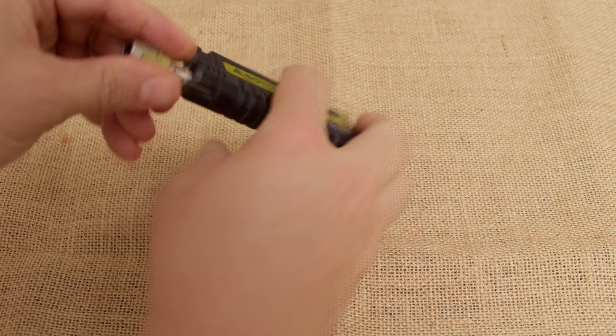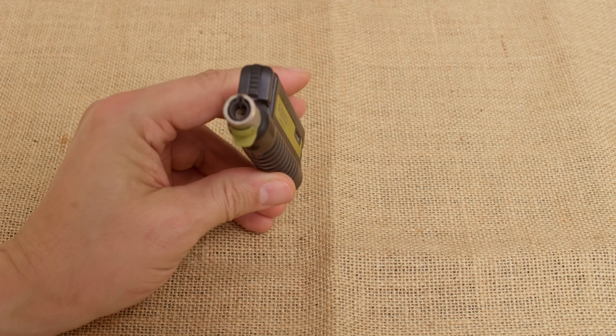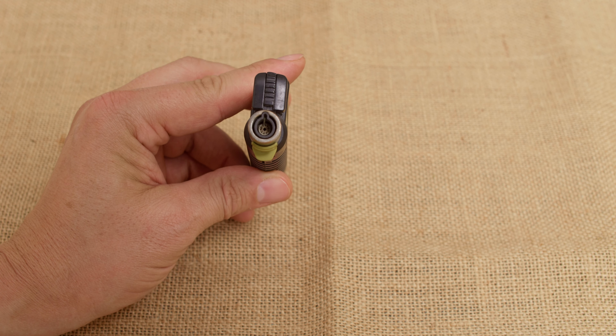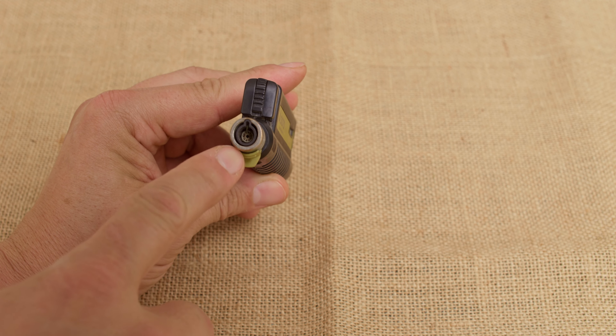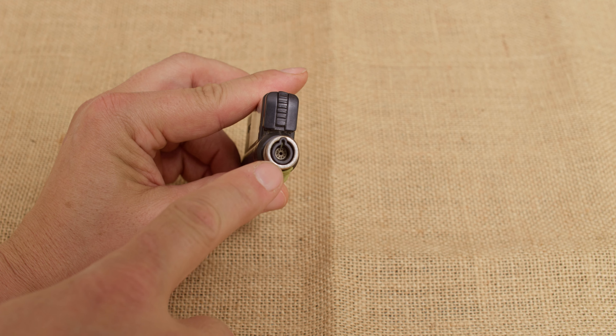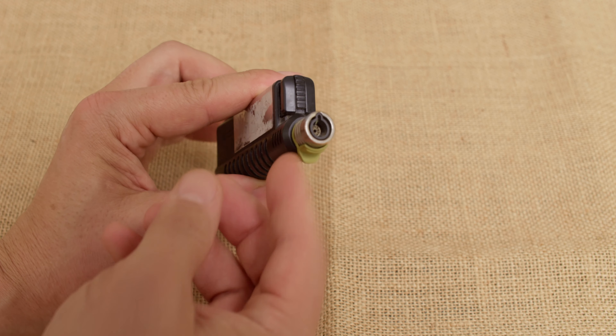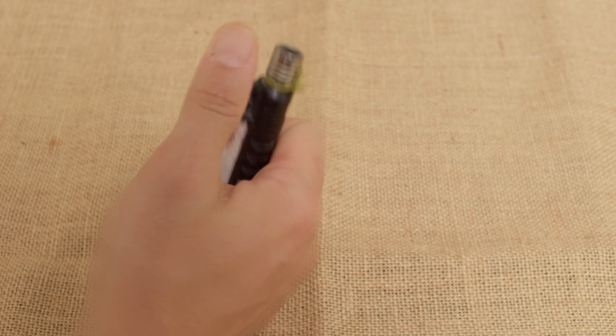What happens is that lint gets into this area where the fire or the fuel and the air mix — this little chamber right in here. You can see there are these little pinholes; those just get lint in them. So if you find yourself in that situation where this thing just isn't working properly, just give it a quick puff of air to clean out the lint and it should fire right up.